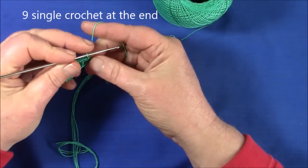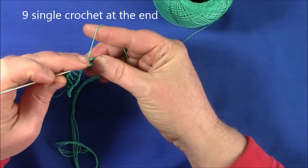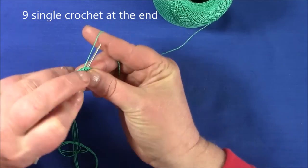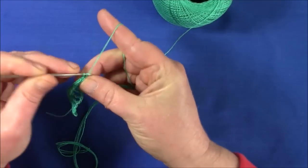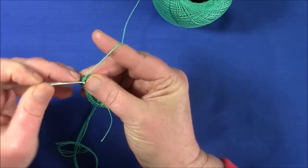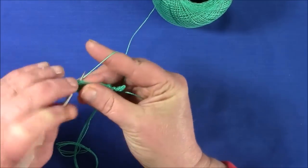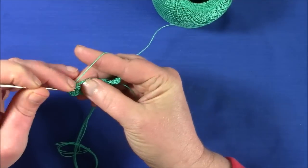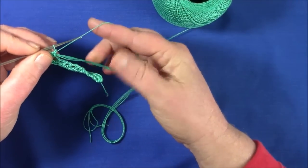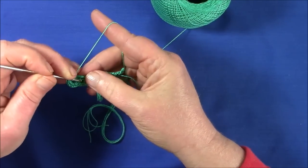When you get to the four-chain at the end, make nine single crochet on the four chain. Then carry on on the other side the same — so three single crochet in each space.